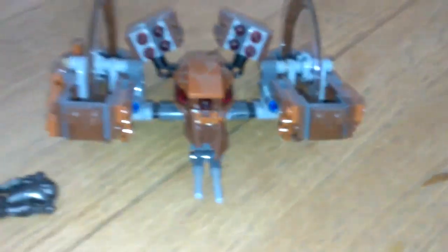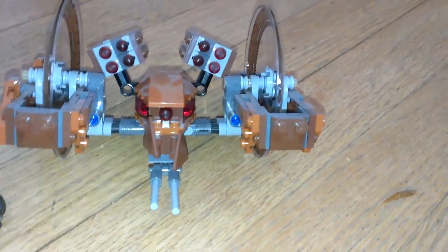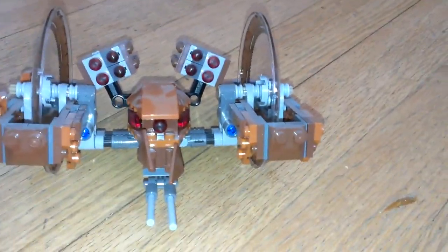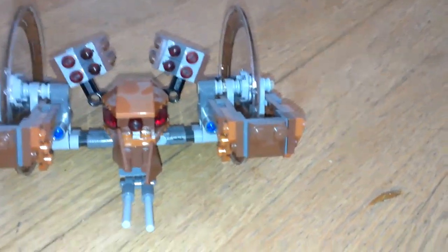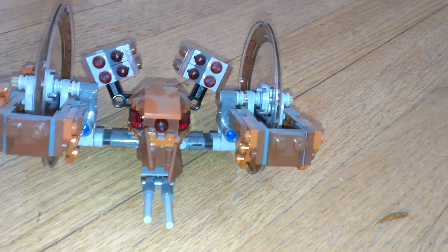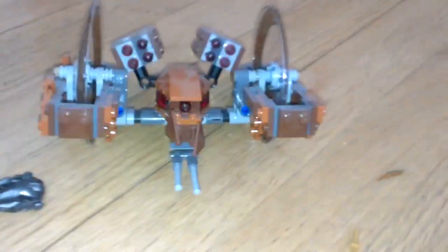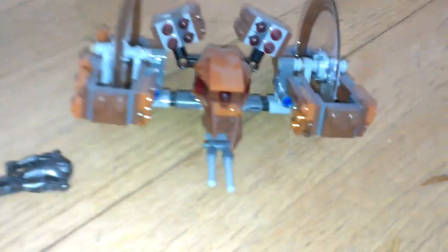I'm not sure if it still sells in stores, but I think this is overpriced. I'm pretty sure I got it for 20 bucks, but in other places it's 15 bucks. I got it as a birthday present anyway, but it said 20 bucks on it. Anyway, let's get on to the set.